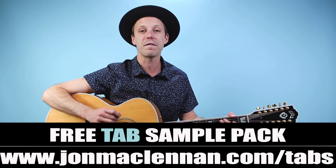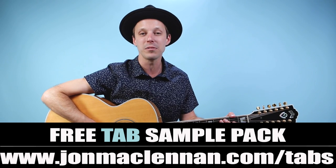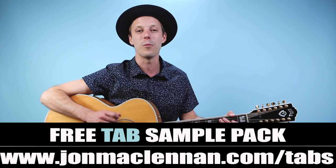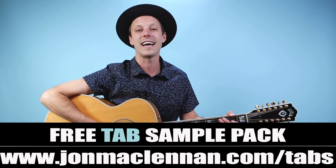Before we dive into it I want to hook you up with a gift right away — at the first link down below I've got a free tab sample pack. These are some exclusive tabs that go along with lessons here on my YouTube channel and they're just gonna make learning from my videos so much easier. So check that out at JohnMcClennan.com/tabs.